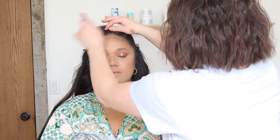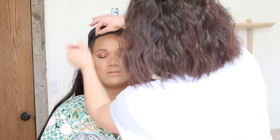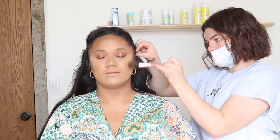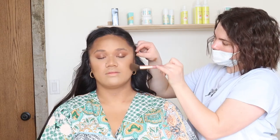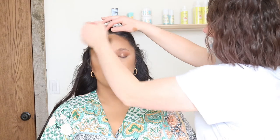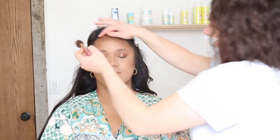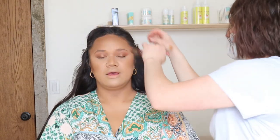Bronzer. These are my Benefit Hoola bronzers and I'm just going to put them over the contour. The reason why I'm doing this is because I wanted it to show up a little bit more on camera. When I have the time, I'll layer my cream contour and my cream bronzers. Sometimes if I'm in a rush I won't do that, but for the sake of the camera today — Amalia had to shoot — so we were doing camera makeup. So we just wanted to intensify everything as well as set it really well.